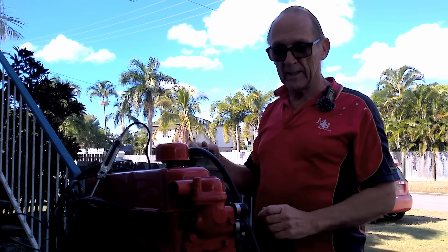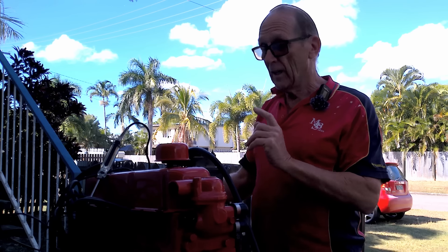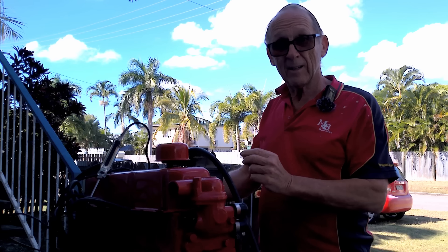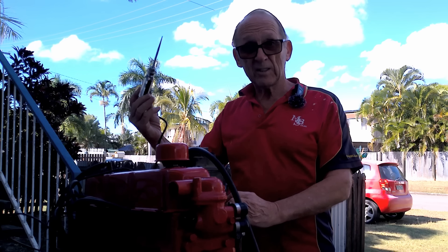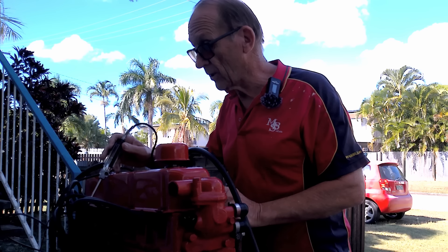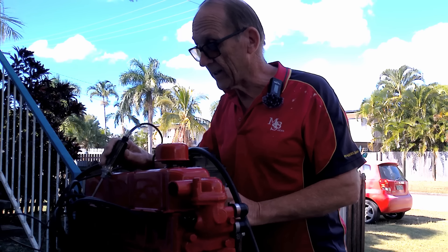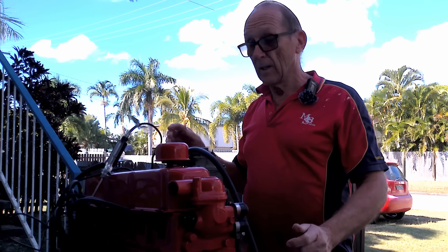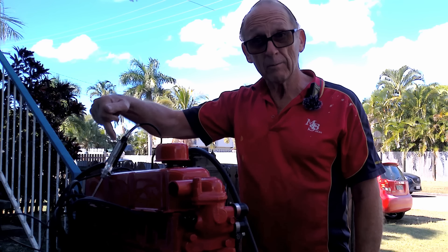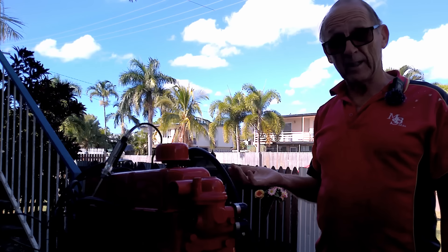Before we get into the actual starting of it I just wanted to do one last thing. We've static timed this visually by opening the points up, but what I'm going to do now is actually double check it and make sure it's pretty damn close before we fire it up. For that I'm going to be using this test light — we're going to put that on the negative terminal of the coil.